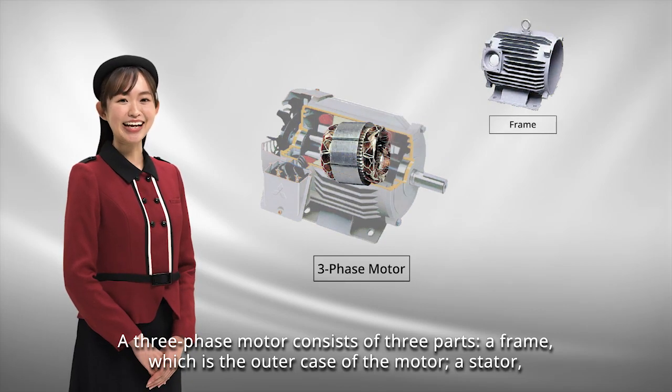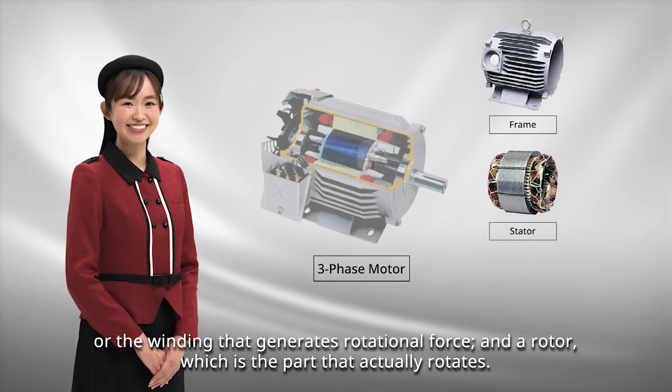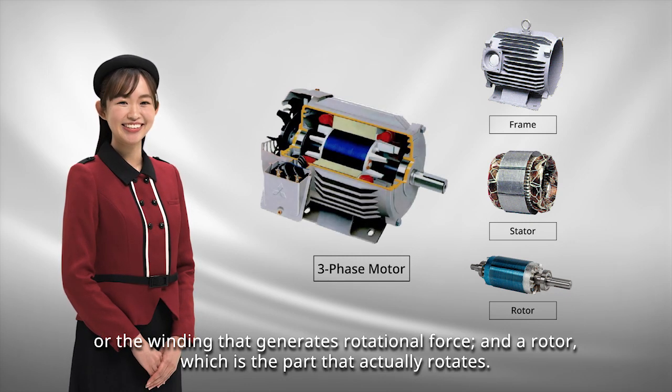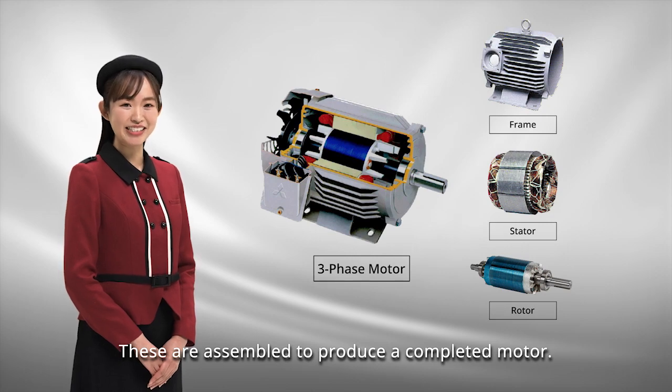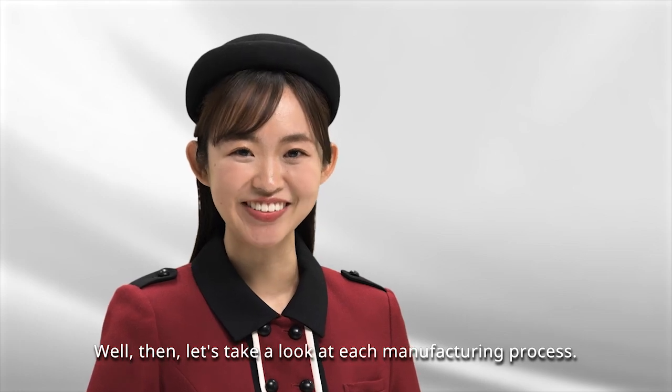The three parts are: a frame, which is the outer case of the motor; a stator, or the winding that generates rotational force; and a rotor, which is the part that actually rotates. These are assembled to produce a completed motor. Let's take a look at each manufacturing process.